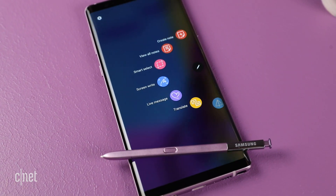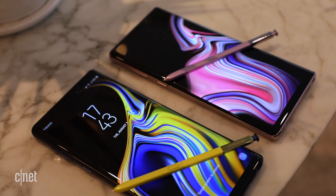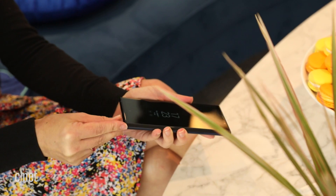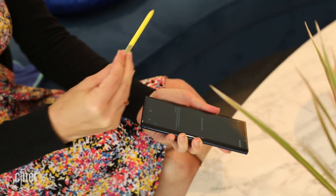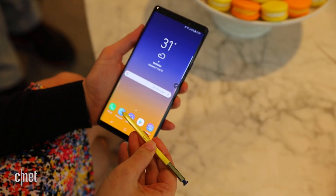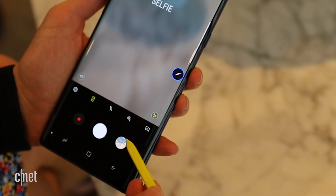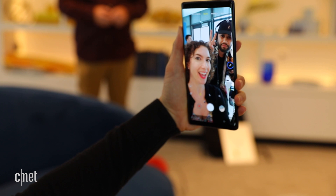A Note isn't a Note without the S Pen, and Samsung made the Note 9 Stylus a whole lot more interesting. You can still use it to navigate, write, and draw, but it now comes equipped with Bluetooth capabilities that let you use the S Pen as a remote control. For example, long-press the button to launch the camera app, double-tap to switch to selfie mode, and then tap again to take the photo.